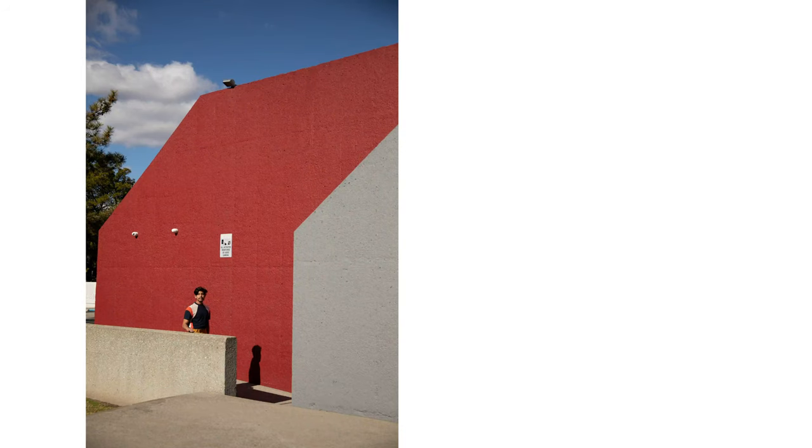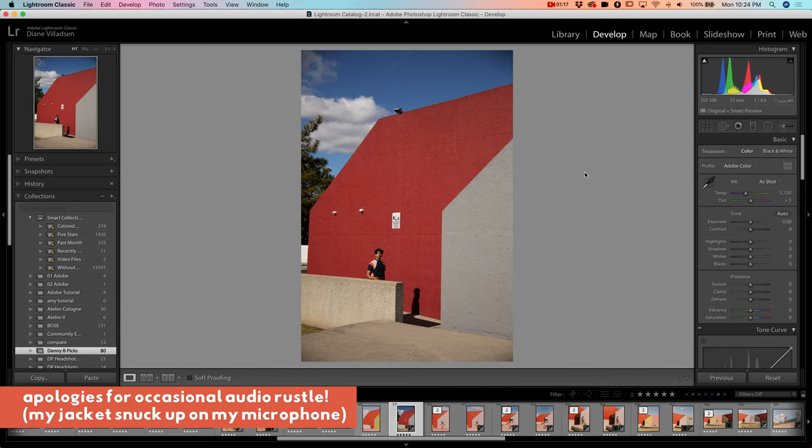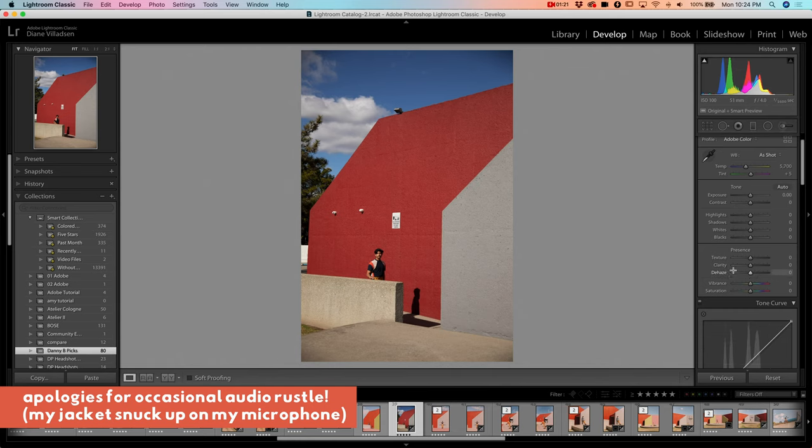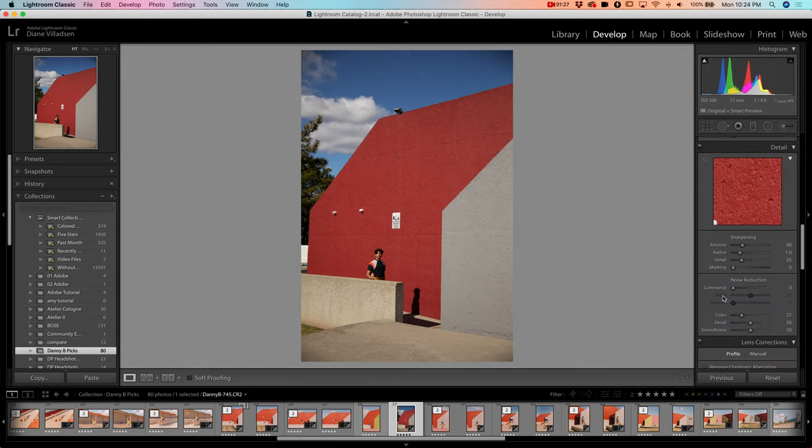In this video we're going to be looking at how this photo went from this to this. I'm going to get started with this image which is the straight out of camera version — no settings applied. I'm going to tone it in Lightroom before we export to Photoshop.